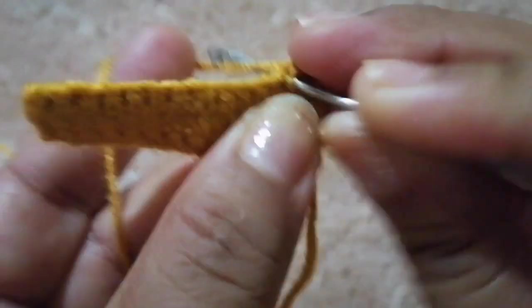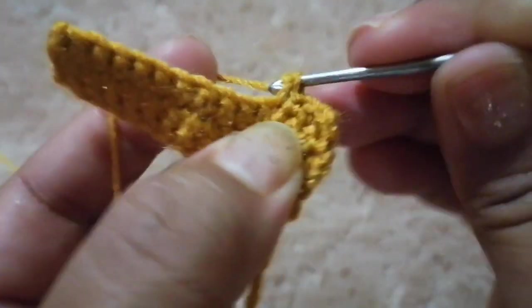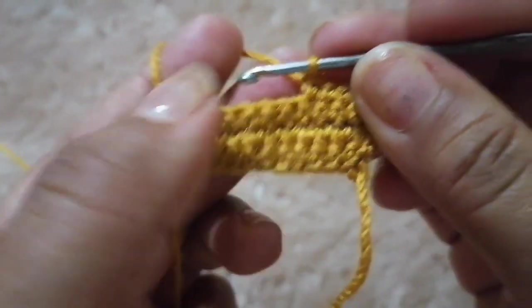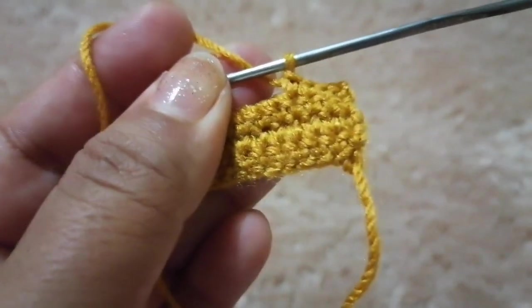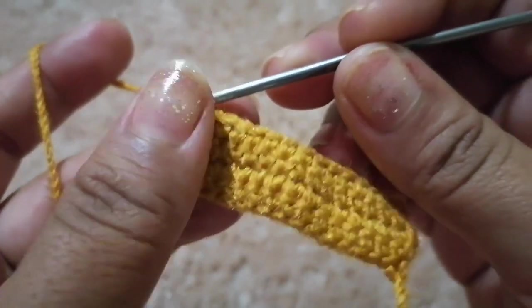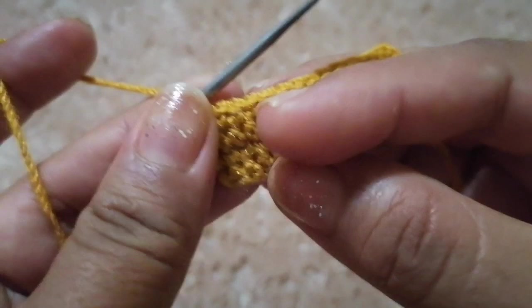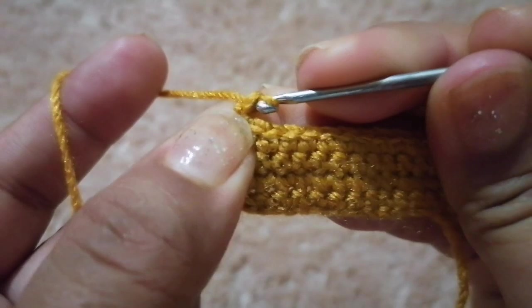Así, de puro punto bajo — recuerden, son 14 puntos bajos. Así me voy a ir tejiendo hasta terminar mi cuarta vuelta. Ya terminé y ya tenemos 4 vueltas de 14 puntos bajos.